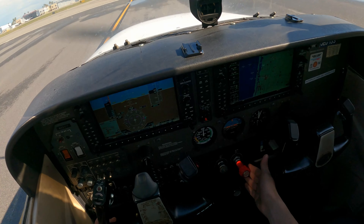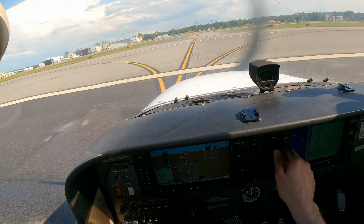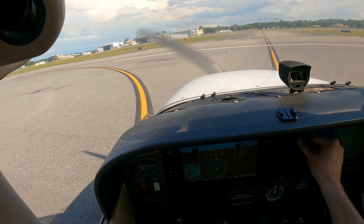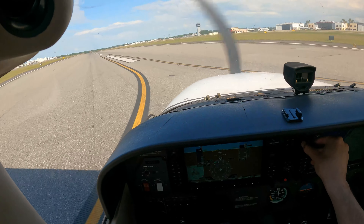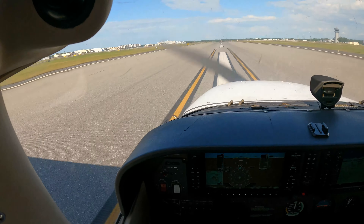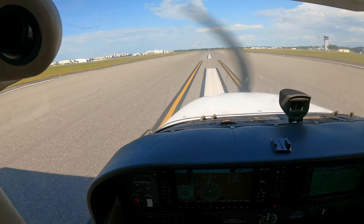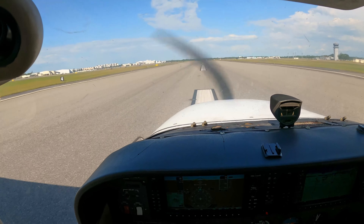Final clear, mixture trim, fuel looks good. Runway 7 left, turn roll. Power set, airspeed alive.